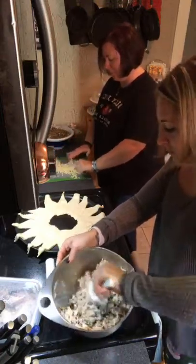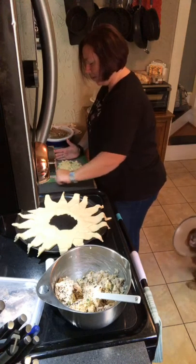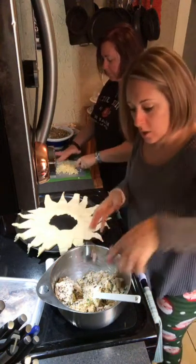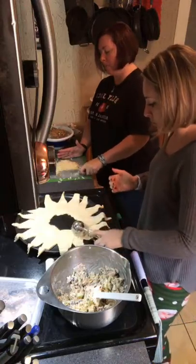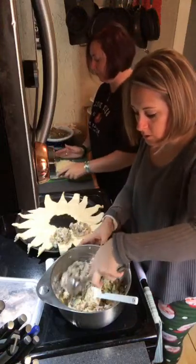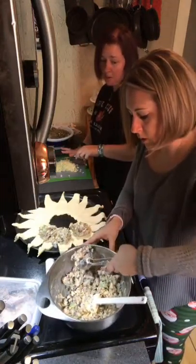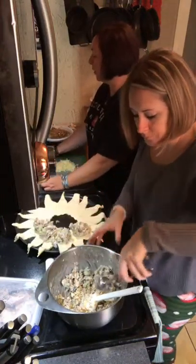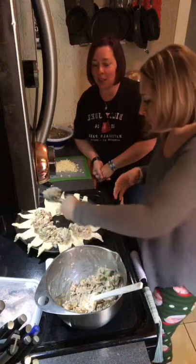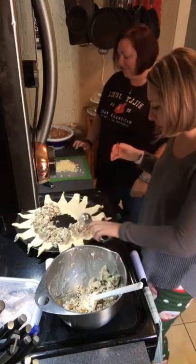So we're going to add half the Swiss to the mixture, and then add the other half on top. We're going to use the large scooper — the three one. It's also great for big meatballs or filling the cupcake tin. Probably the mini fluted cake pan — about two scoops. Looks delicious. This is one of my favorite rings because I love Swiss cheese.